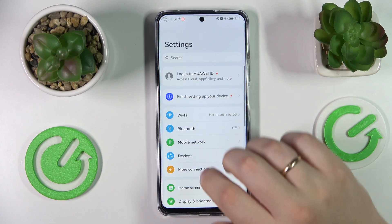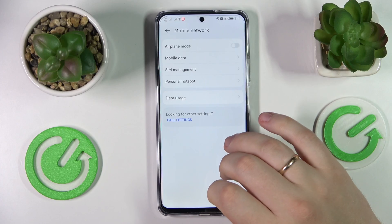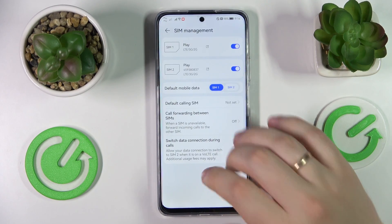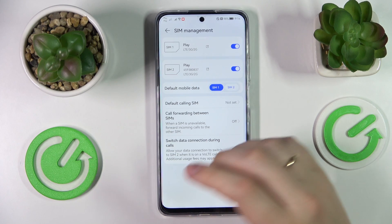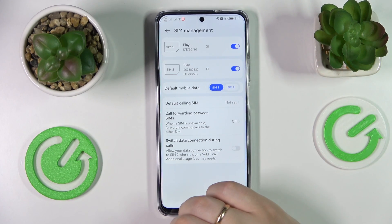First of all, open up the Settings app, enter the Mobile Network category, then SIM Management. In here, as you can see, if any of your SIM cards or both of them — doesn't really matter.